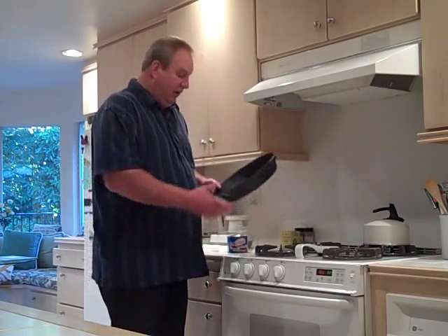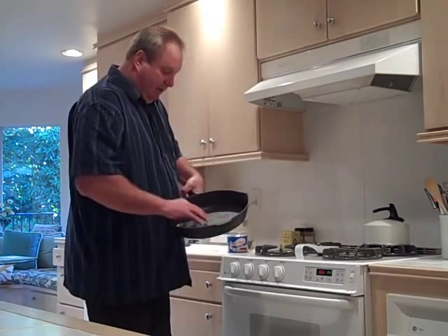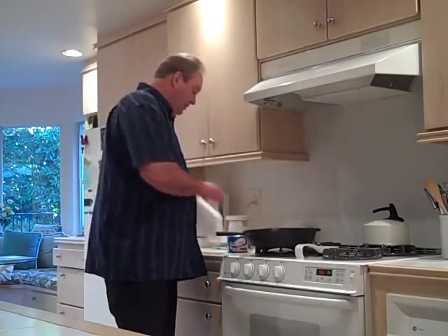This skillet I've done twice already. It's starting to get a little bit of smoothness to it, but it's not quite ready yet. Let me show you how this process works out.